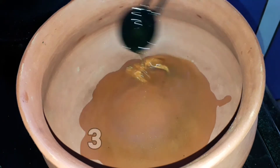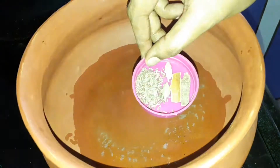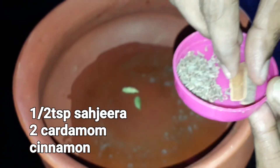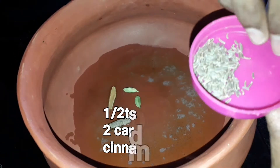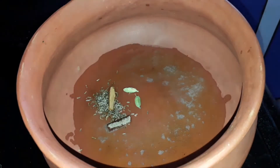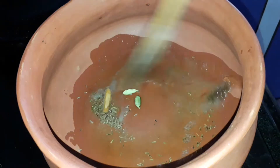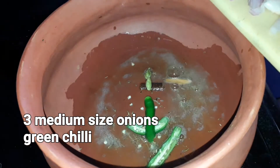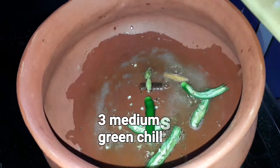Add 3 tablespoons of oil. Add 2 onions and fry them a little in the oil. Add 3 green chilies and medium-sized onions.